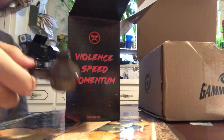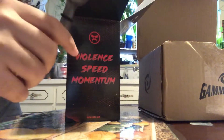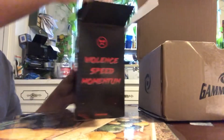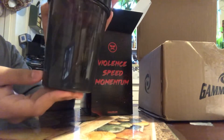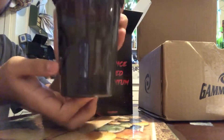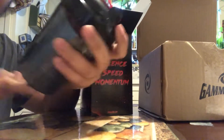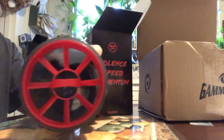So it comes with a black G Fuel to-go, as you guys can see — my third or fourth one. And then there's the nice G Fuel Doc Jr. shaker cup. You can see his face right on it, and G Fuel on the other side. It's essentially a black shaker cup with his branding, and the inside is red.